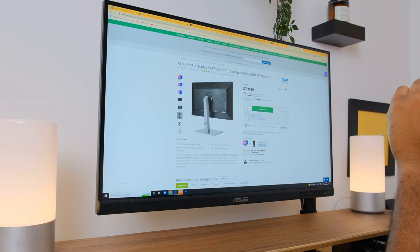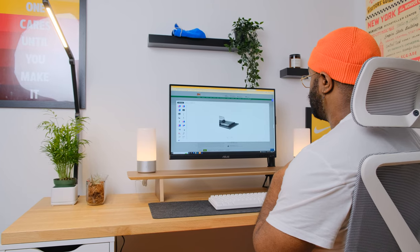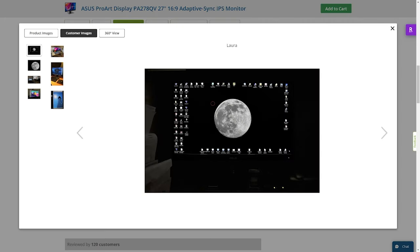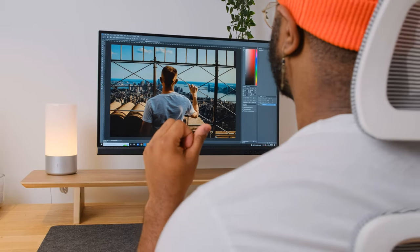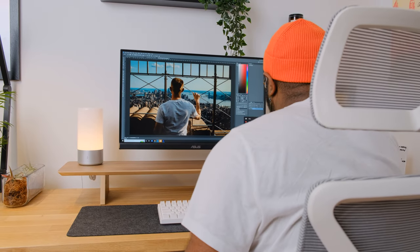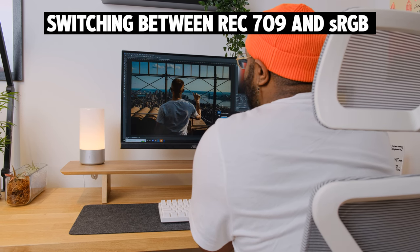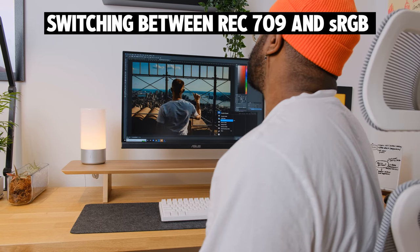In terms of customer satisfaction, the Asus ProArt display is well-received on both B&H Photo and Amazon — the former has a 4.7 rating with over 120 reviews, while the latter has over 2,000 reviews with an average of 4.6. Great reviews across multiple sites is always a good sign. At $300, I think this monitor is priced well — I prioritize photography, video editing, and design over gaming, so I'm comfortable with the 5ms response time and 75Hz refresh rate.